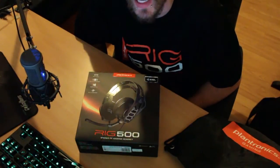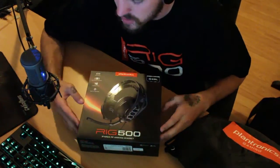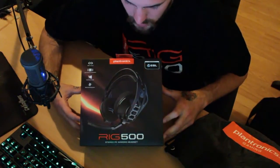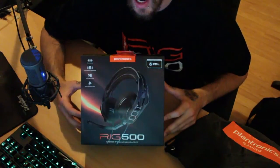Alrighty guys, what's going on — my name is Jack and I am here with an unboxing. Pretty sure this is one of the first, if not only, unboxings I've done, but I hopefully plan on doing some more. This one's a cool one — we have the RIG 500 Stereo PC Gaming Headset from Plantronics.